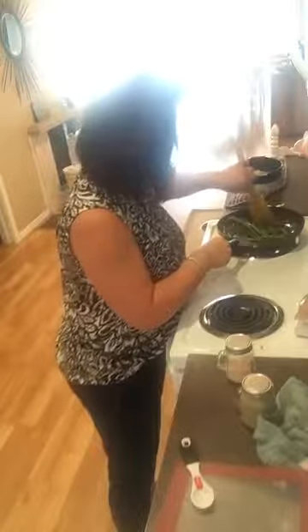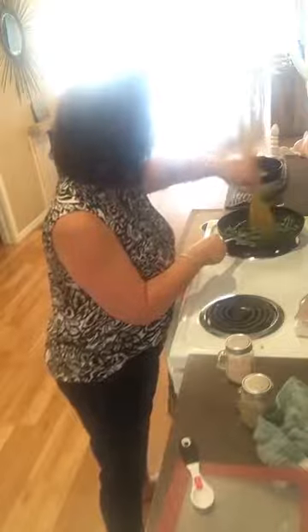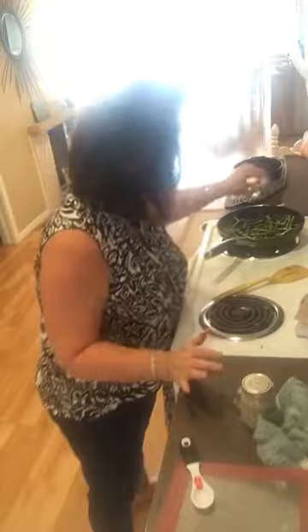Throwing the green beans in there. If I had an onion it would be really good in these too. These are from our local little farmers market - I went up there and bought some. If you've never had green beans cooked in bacon grease, you are missing out because it's delicious. I'm going to put some salt and pepper, then put a little cover on them and let them cook.